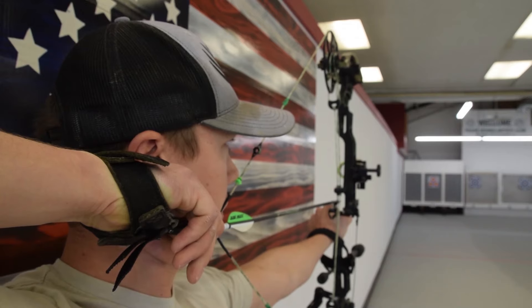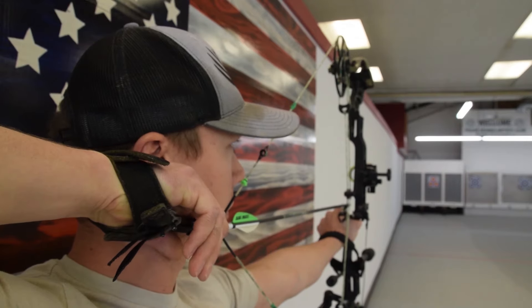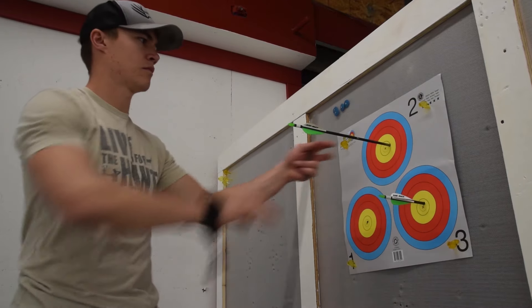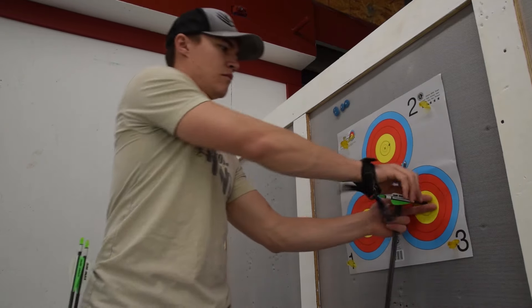For more archery and bow hunting information or to contact us, please visit us at bowonlyoutdoors.com. I'm Josh Laster with Bow Only Outdoors. Thanks for watching.